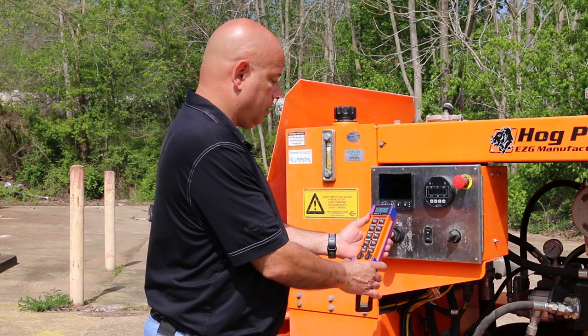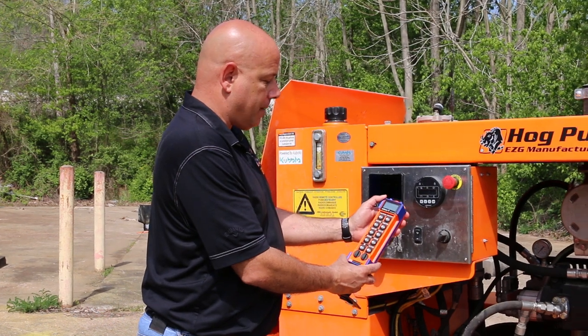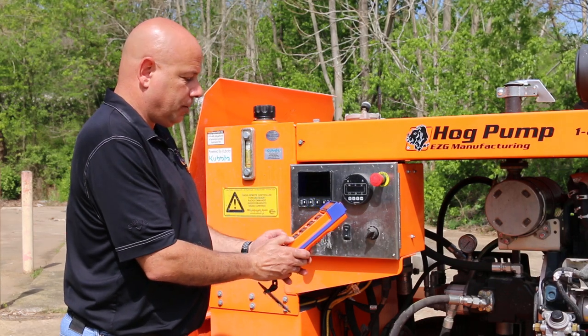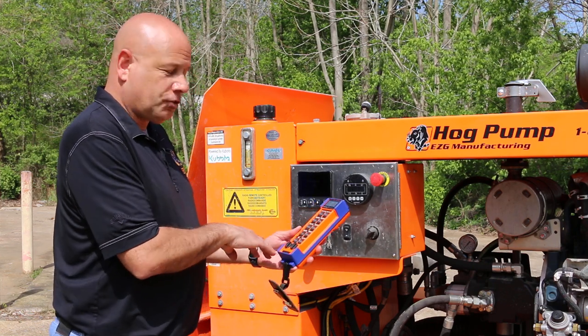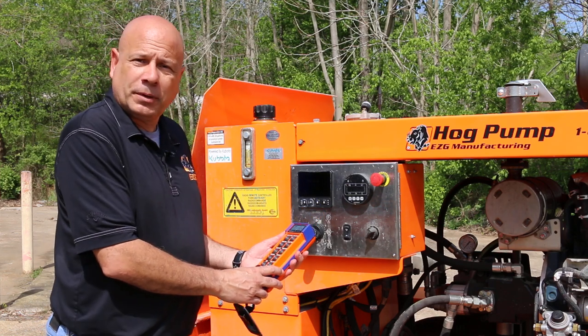Now if for some reason you automatically or accidentally hit your e-stop, when you go to turn it back on, there's a fault reset button. Once you hit your fault reset button, then you just do the same thing. Hit your start button, hold it down for just a second, and now you're ready to start pumping again.